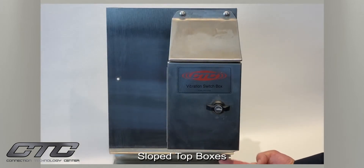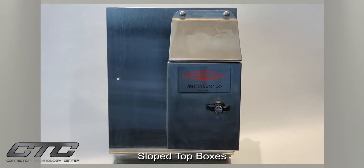For the cable entry portion of the enclosure at the bottom, the sloped top box is available with stainless steel cord grips, should the user prefer to have everything stainless from the cord grip entry, including the stainless steel switch box as well. Separately, a conduit fitting is available, or regular nylon cord grips, or the user may provide their own entry to the box.